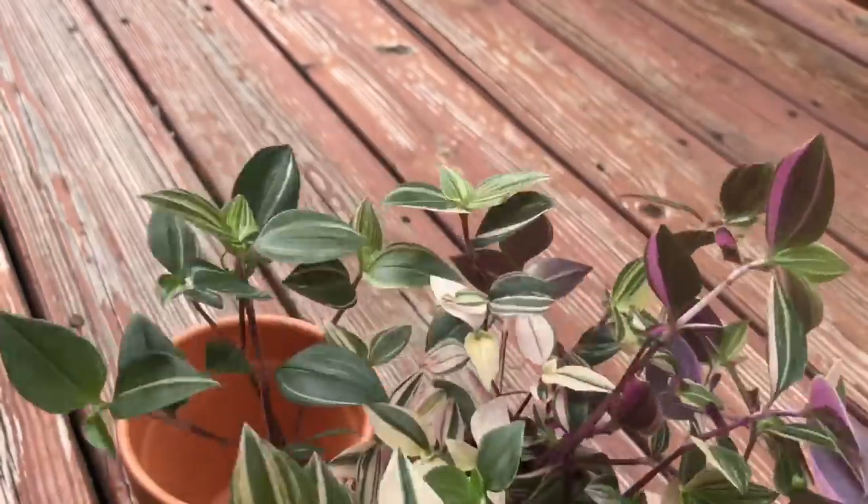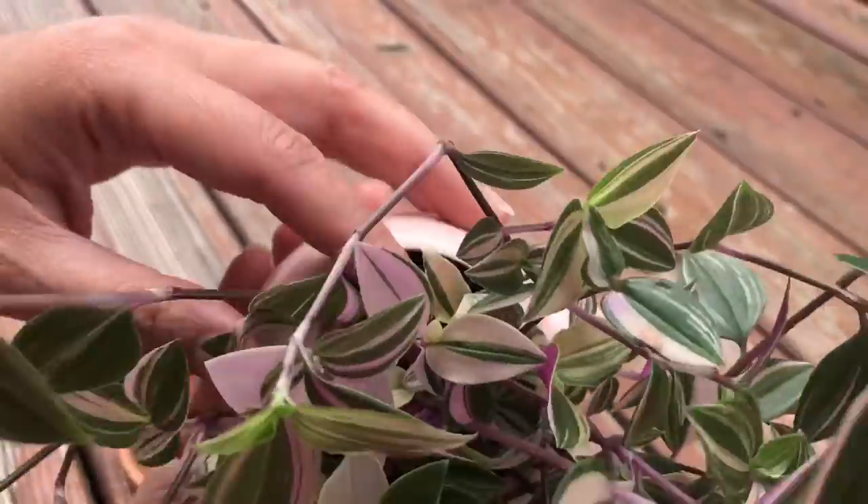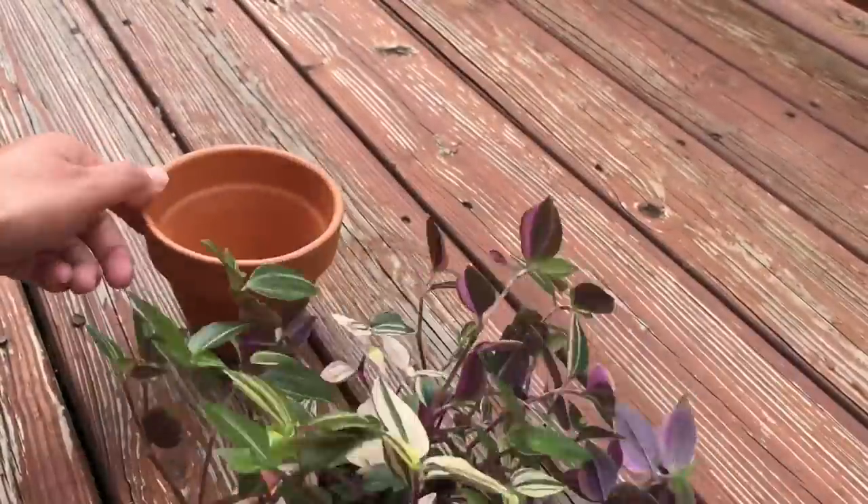I hope I don't damage too many roots because the opening is small and I don't know how the roots are growing. But yeah, let's get started.